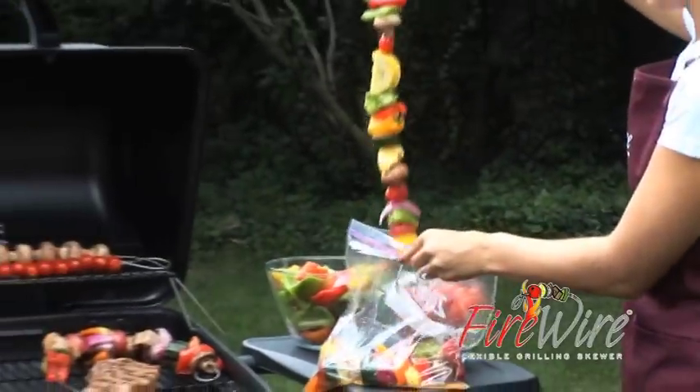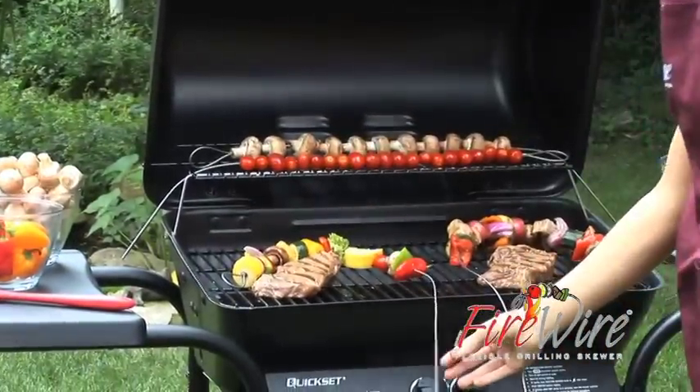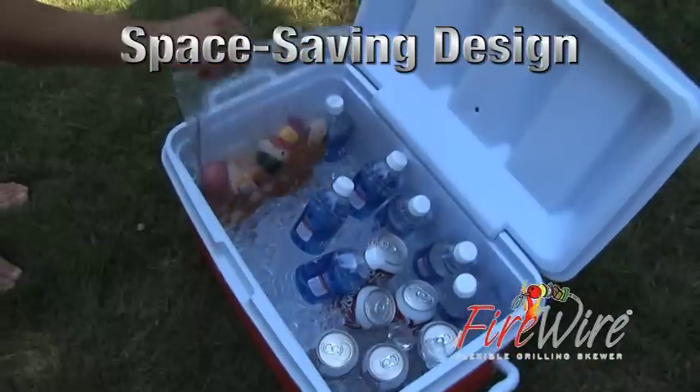With Firewire, you don't have to handle the food twice to marinate. Simply marinate on Firewire in the bag and save valuable space in your fridge or cooler.